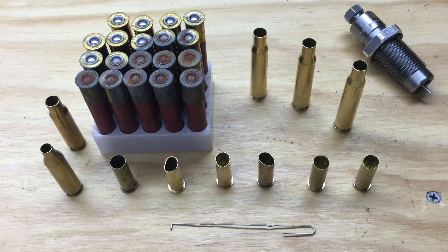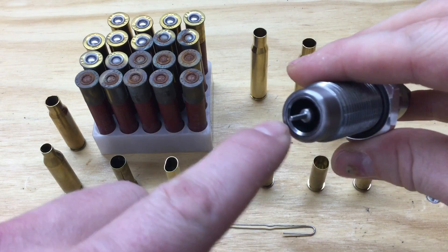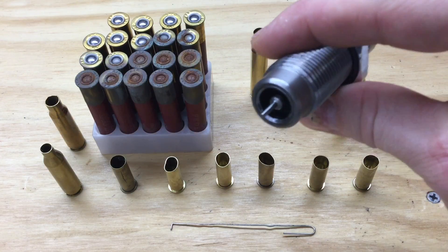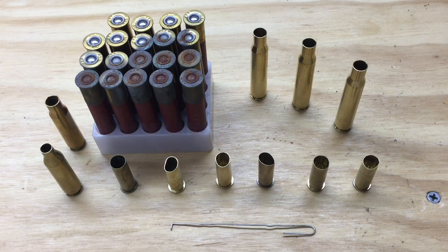Any dirt or grime left on the cases can conceal damage or defects. Also, if there's any dirt or grime left on your cases when you go to size them in your sizing die, it can damage your sizing die — there's a carbide ring in there, and any dirt or grime could scratch that, and from then on that die is going to leave scratches on all the brass you put through it. Any dirt or grime could also damage your firearm if you chamber it. So clean your cases — I prefer to wet tumble. Choose whatever method you prefer, but clean them before you inspect them.